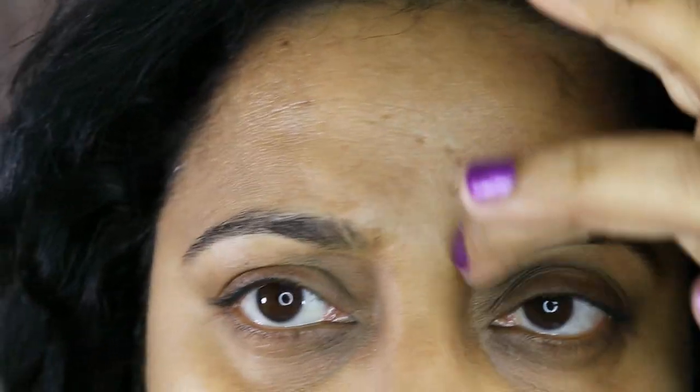My problem areas are my forehead — I have some creases up there — and then I have very light elevens lines and some smile lines.